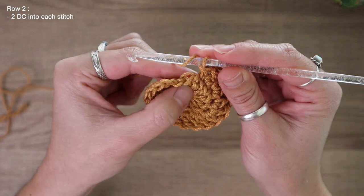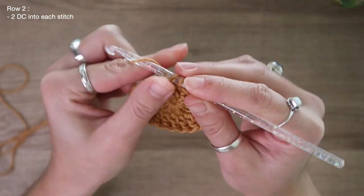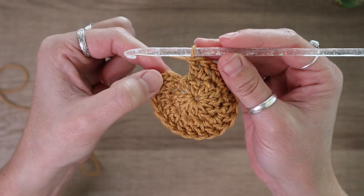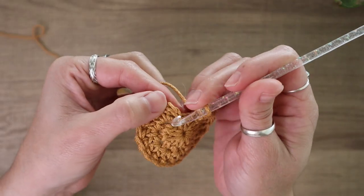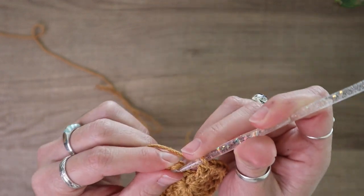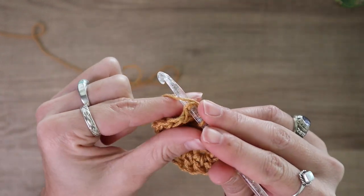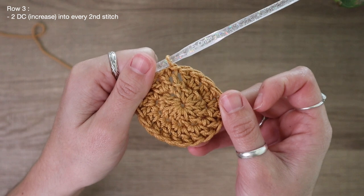Coming up to the very end of row two with one stitch space left, I'll place my last two double crochets. Now at the end of row two, I'm going to find the very top of that chain two space and slip stitch my row together. It can be a little bit tricky because the chain two is a little tight at the start of the row. You can pick up just the back loop or the front loop, but I like the look of picking up both loops. That finishes up row two.